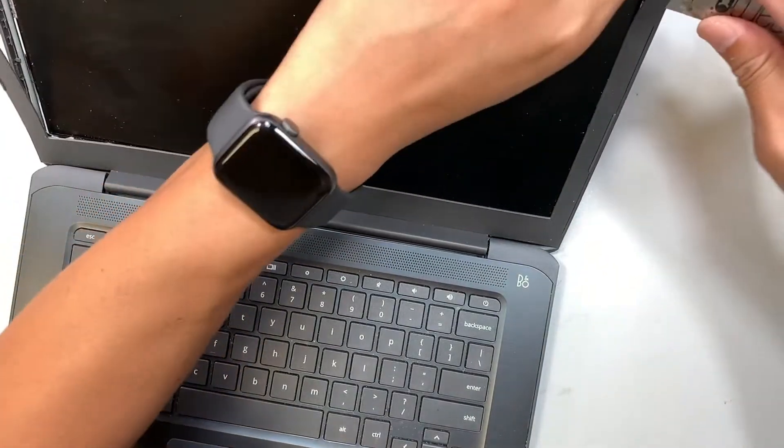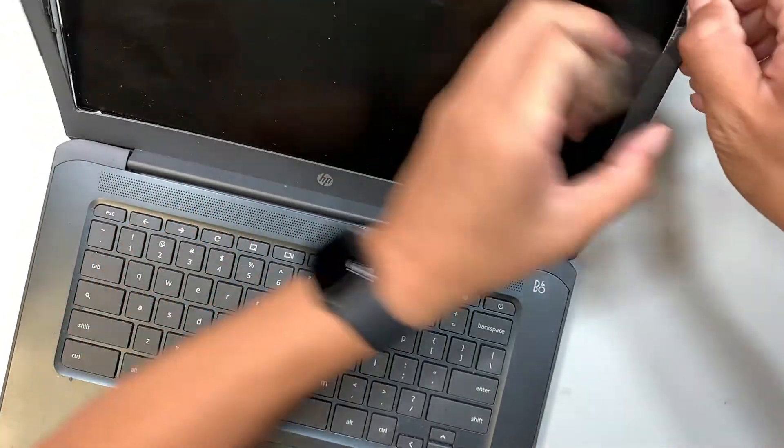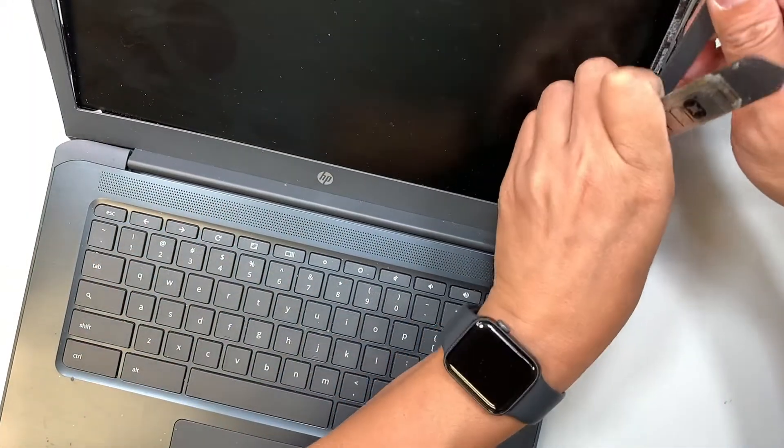Work your way around the corner. You don't have to rush — just take your time separating the bezel.